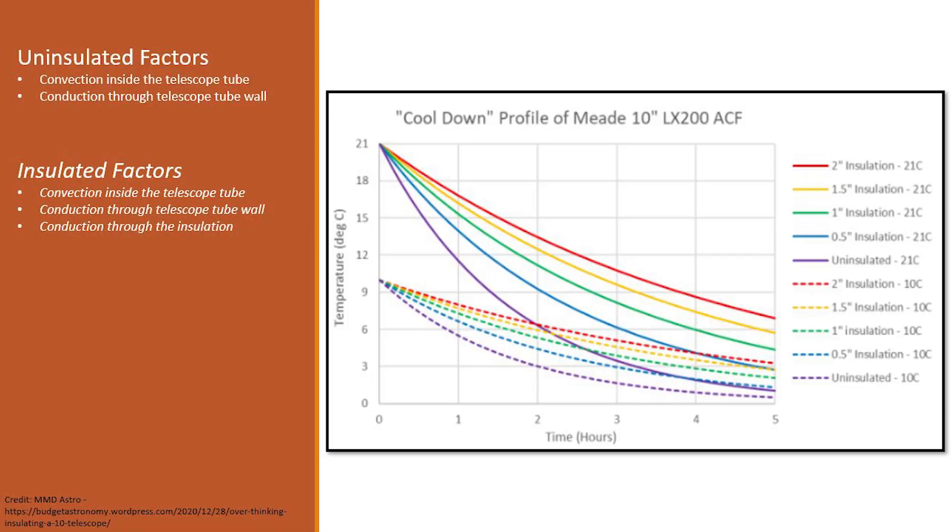Why have I gone through all the trouble? Well, astronomer MMD Astro — credited bottom left — went through the trouble of looking at the cooldown profile of a Meade 10-inch SCT. Effectively there are two variables: the telescope being stored in a 21-degree Celsius room, and the telescope being stored in a 10-degree Celsius garage or observatory. He tested the cooldown profile based on different thicknesses of insulation, and in his article he settles on one inch of insulation. Ultimately, what I'm trying to do is minimize the environmental challenges and ensure that my images aren't degraded by condensation on the corrector plate or tube currents affecting the final quality.